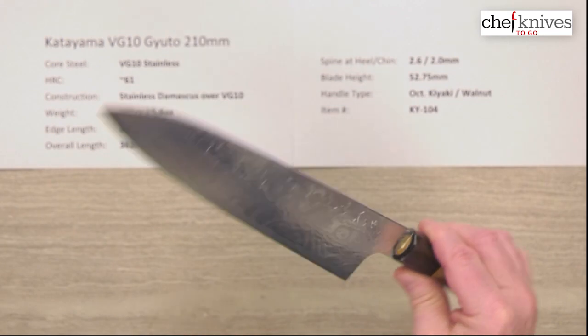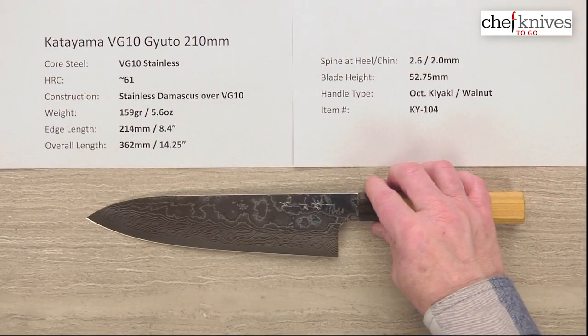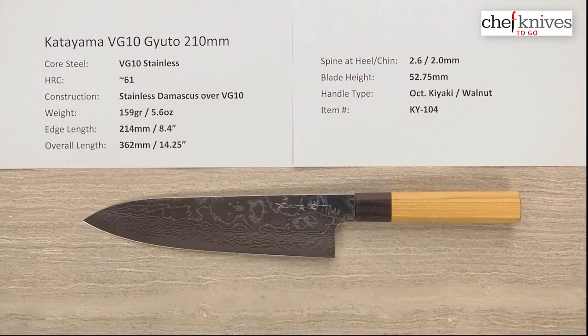It's just a really interesting finish. It's kind of mesmerizing — you just want to keep looking at it.